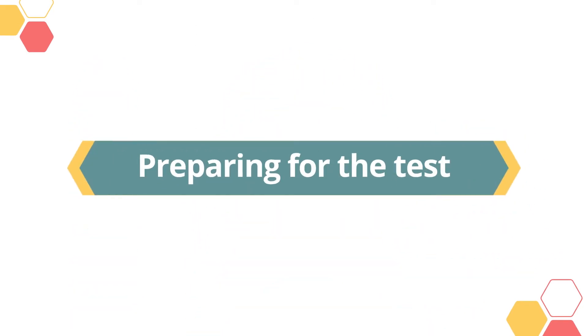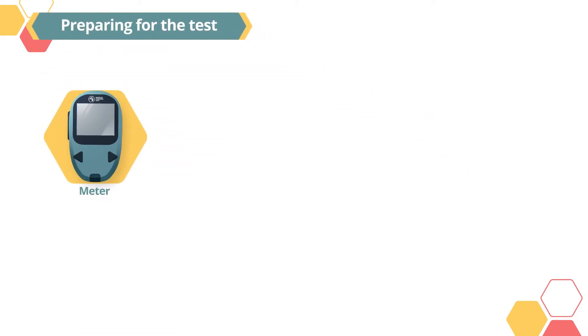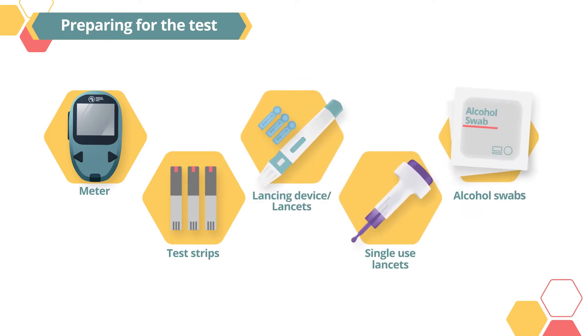Preparing for the test. You need the following items ready before carrying out the test: your meter, test strips suitable for your meter, a lancing device with lancets or single-use lancets, and alcohol swabs.